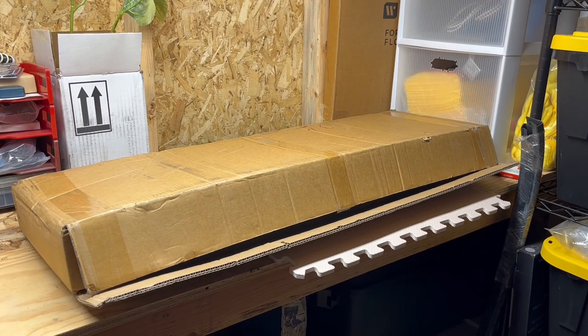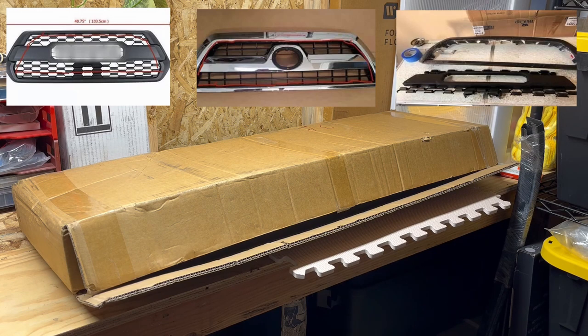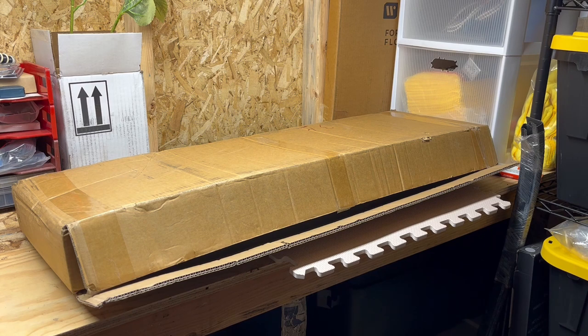Today I'm going to be installing a TRD style grille on my 2006 4Runner. Before I install it, I want to get into a little backstory about these grilles. There was a time when you weren't able to just buy a TRD style grille for a fourth-gen 4Runner, so a lot of people would cut up a Tacoma TRD style grille and graft it together with the fourth-gen 4Runner grille. I was thinking about doing that for a long time but it seemed like a lot of work.